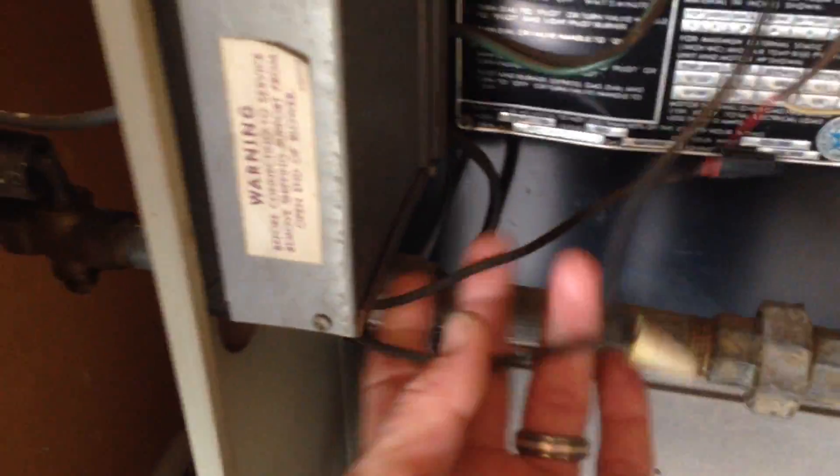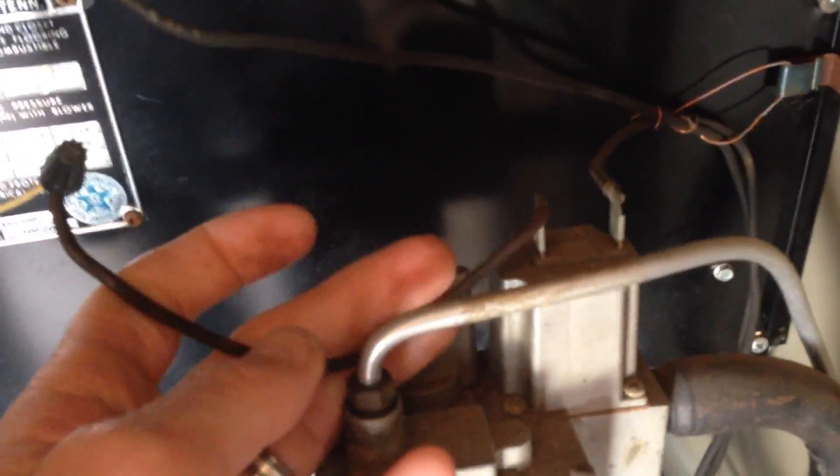Right here is the old gas valve. You can see these two wires coming off a transformer. This first side of the transformer goes out to the thermostat line, comes back and goes straight into the gas valve.